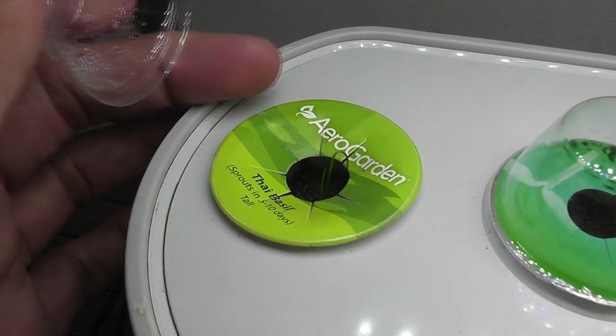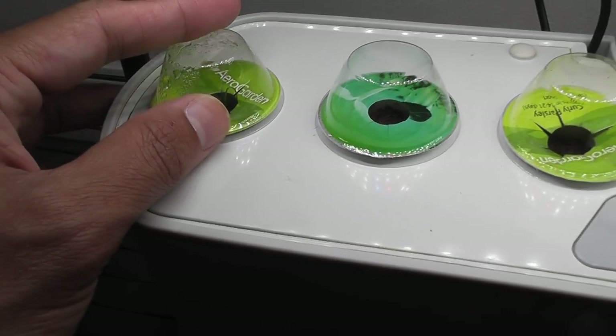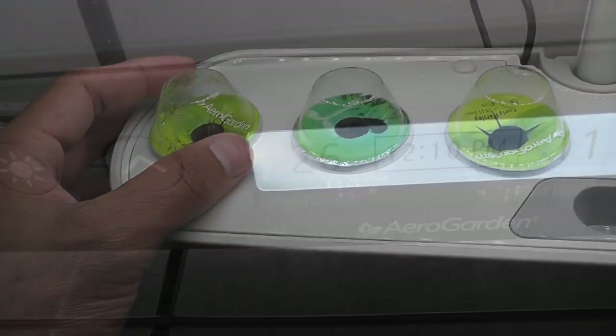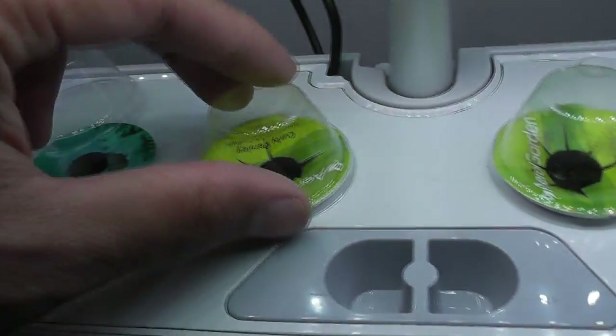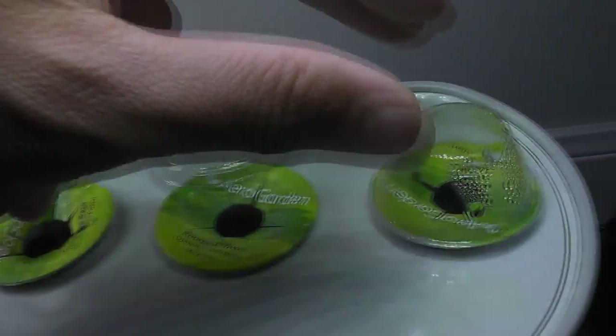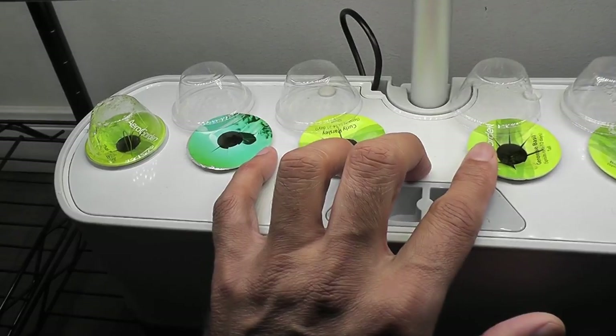Even though I have only one seedling in this garden, it is time to start feeding it. I will use AeroGarden nutrients throughout this grow cycle. Day 26: still the same progress — it is time to give up on these seeds and replace with new seeds since I already know they are not working.